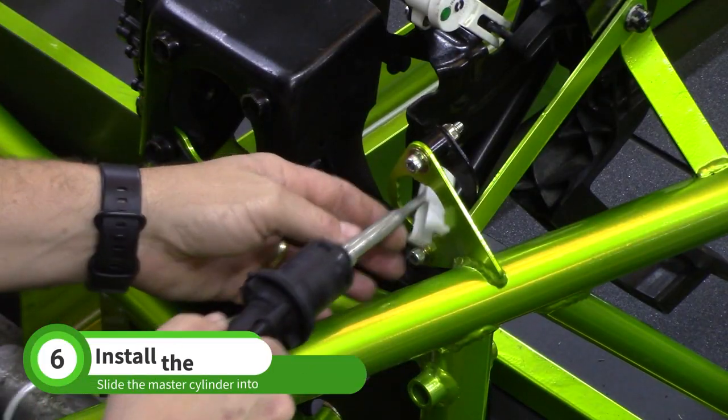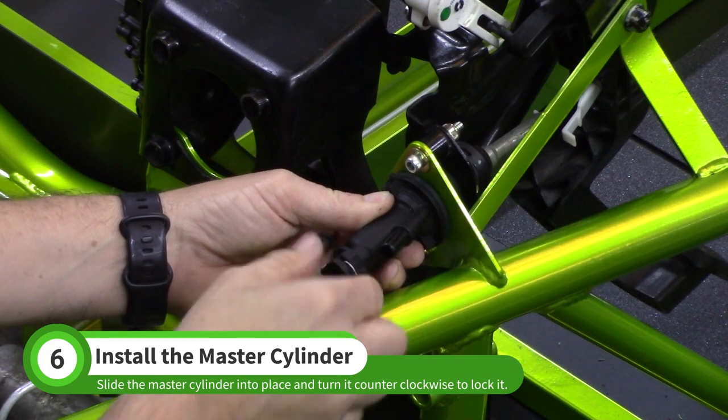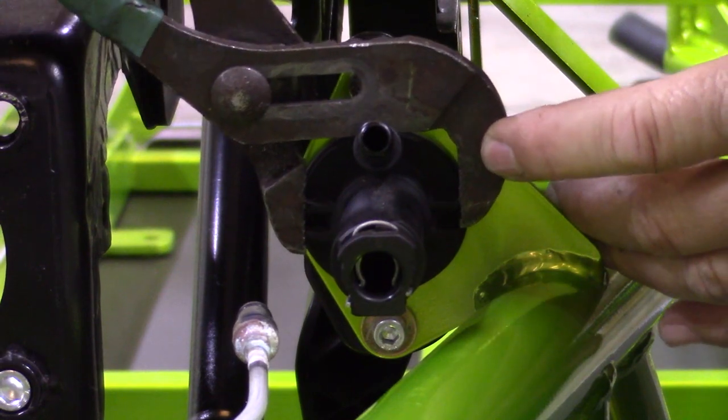Slide the clutch master cylinder through the front as shown. The fluid inlet tube should be at a 1 to 2 o'clock position — this position will align the retaining tabs with the mount plate. Use a large pair of pliers to turn it counterclockwise until the inlet tube is at the 12 o'clock position.